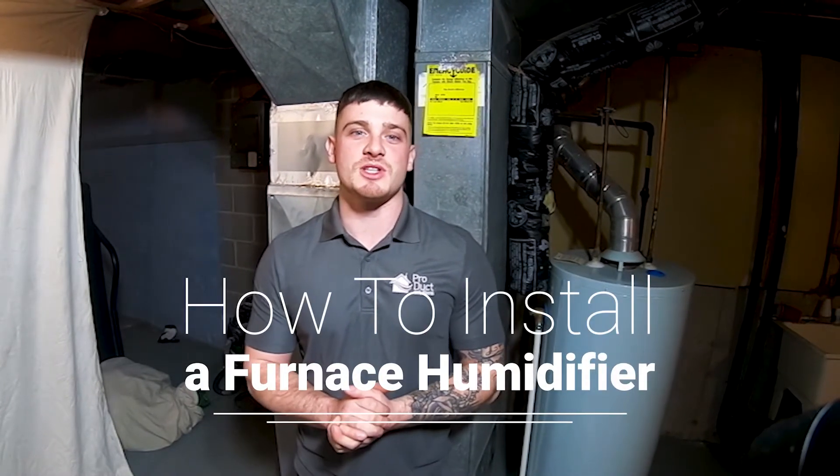Hi, my name is Zach Gerard and I'm with Product Solutions. Today I'll be showing you guys how to install a furnace humidifier.